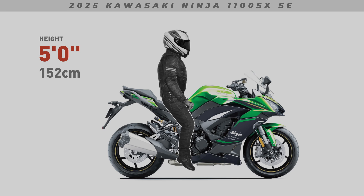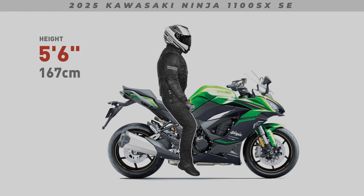Today I'll be showing both feet-down and seated positions for all our featured riders. Keep in mind, when viewing these images, my ergonomic examples won't factor in a wide seat. A wider than normal seat will further impact a shorter rider's reach to the ground.